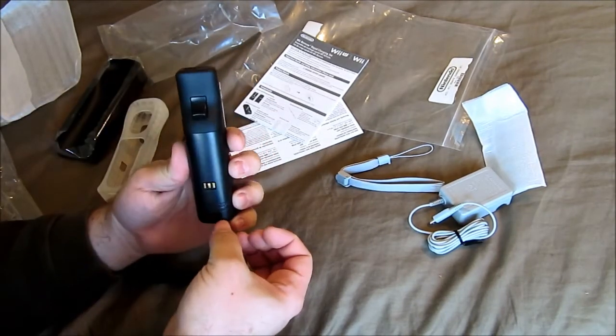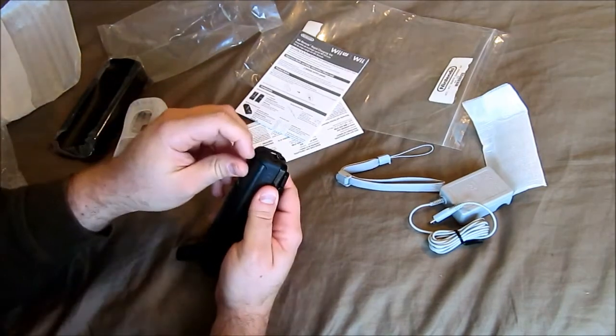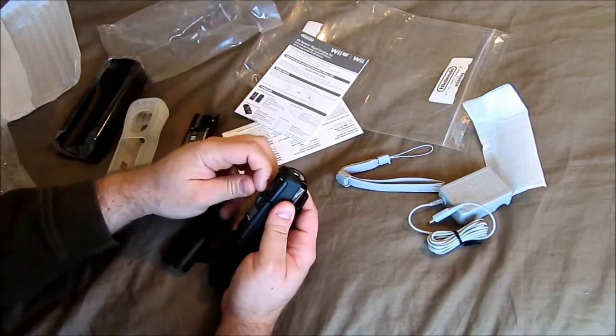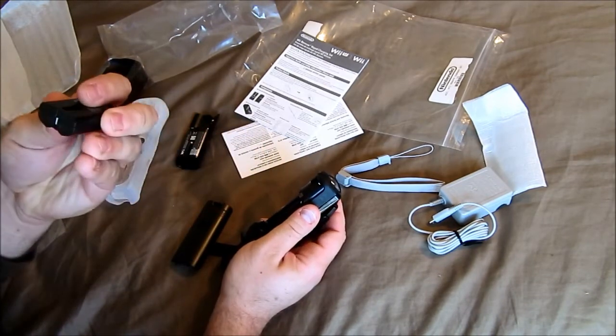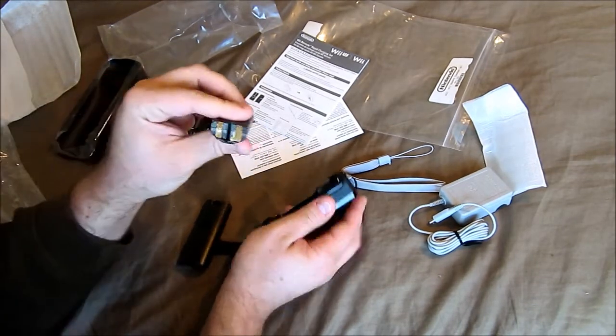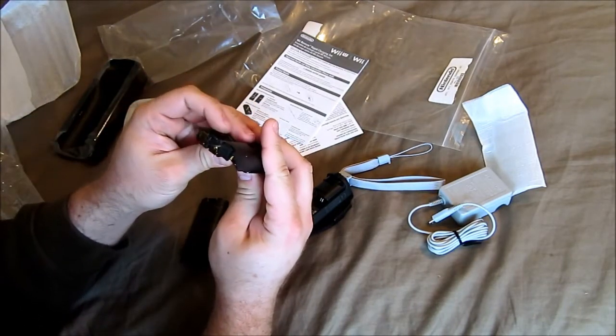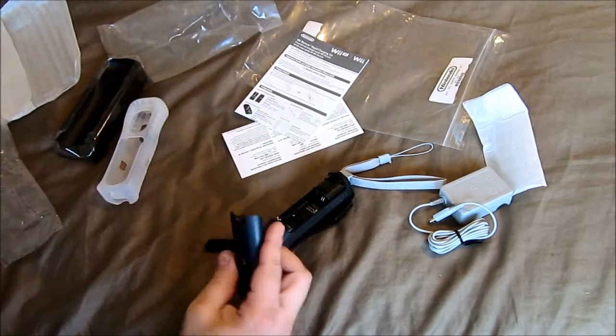Let me take out the one I had in here, which is the Energizer version. I mean it's okay, but let's just be real. Most third-party ones use AAAs, but these are actually AAs — that's why they actually last longer. And it's all integrated, it's not two pieces.